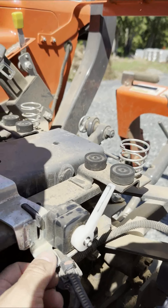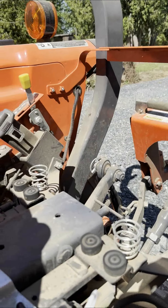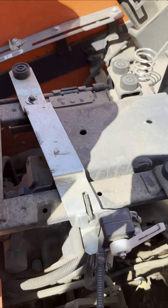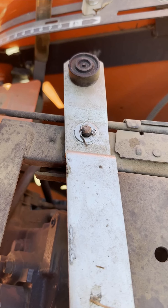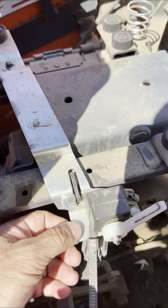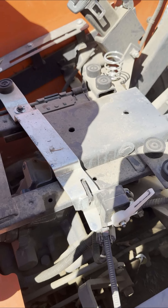So I decided I needed to resolve some of the play that was occurring in this support bar. This is my 12-cent solution: right there is a washer that I placed over the pin and under the cotter pin. It now prevents the support bracket from moving very much in the downward position.